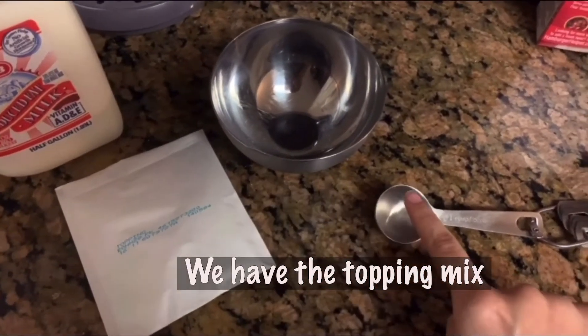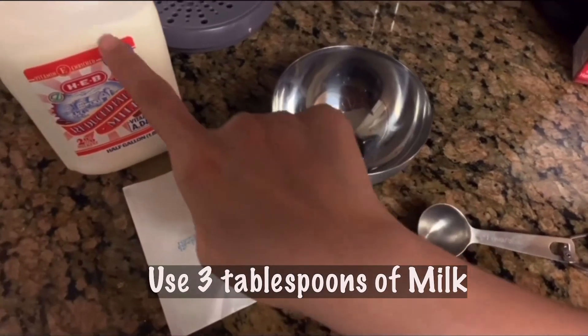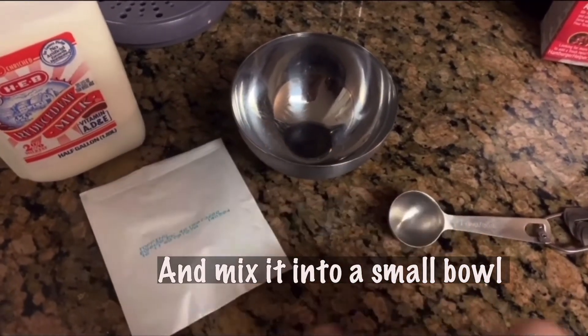So we have the topping mix. Do 3 tablespoons of milk and mix it into a small bowl.